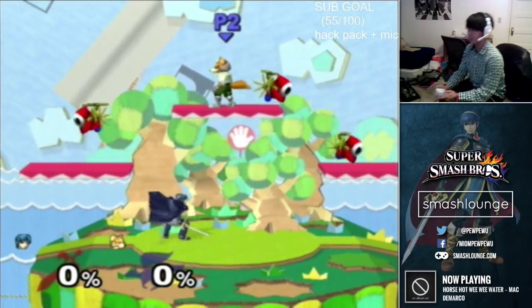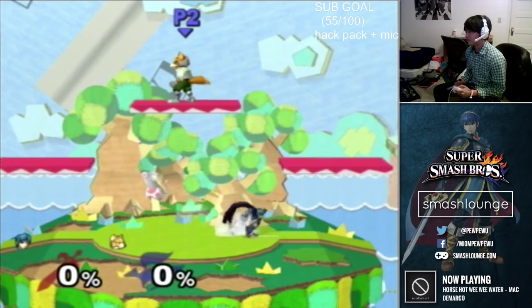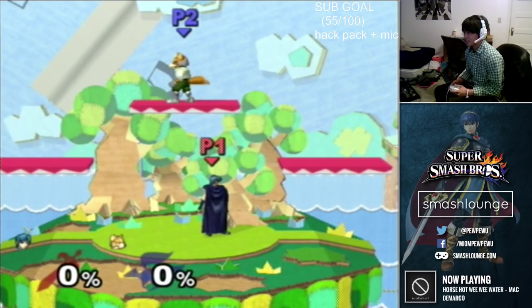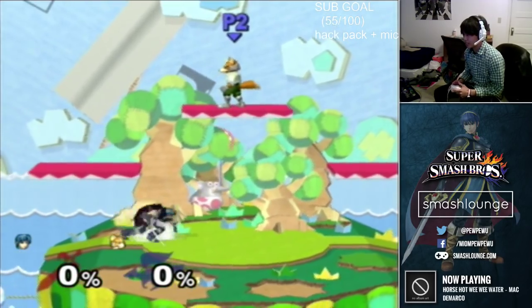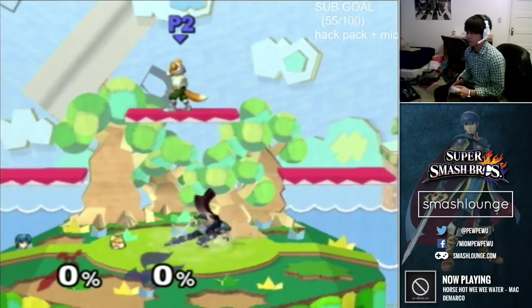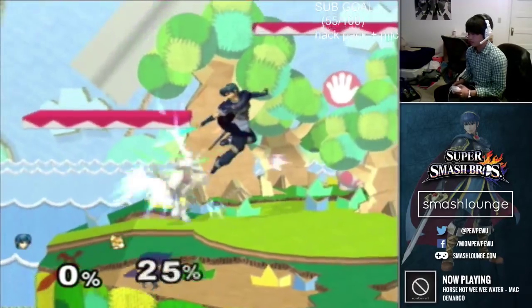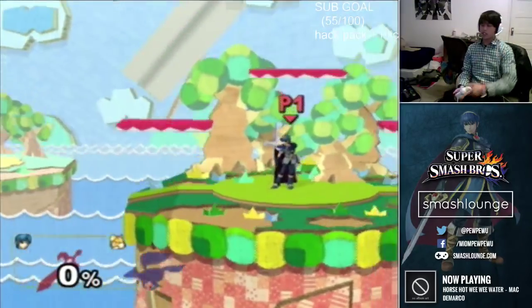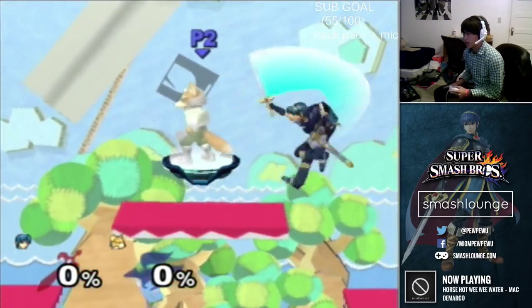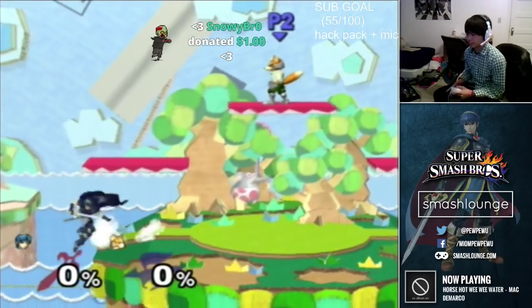So if you think a Falcon is gonna knee in on you and you're totally gonna eat the knee in the face, you could just do that — move back half a step and slice him in the face. That's shield stops, and shield stops is actually what I feel most Marths are missing among all four techniques in the list.